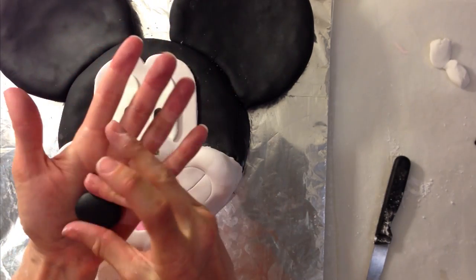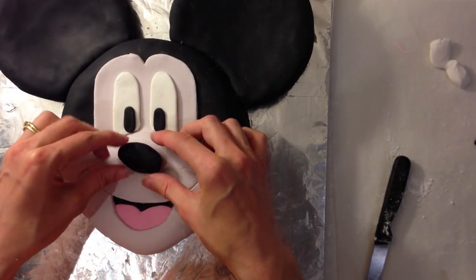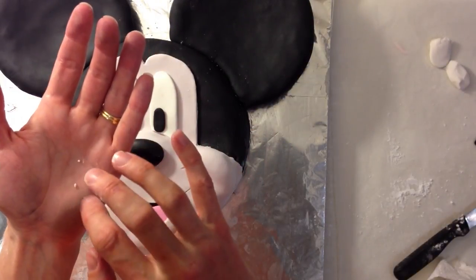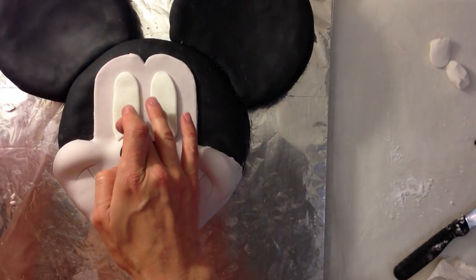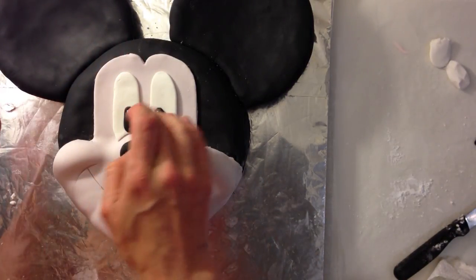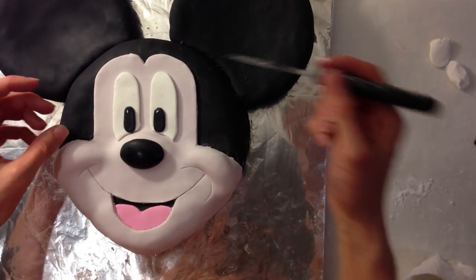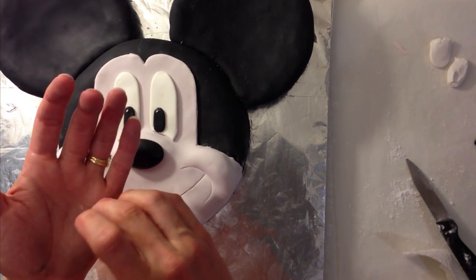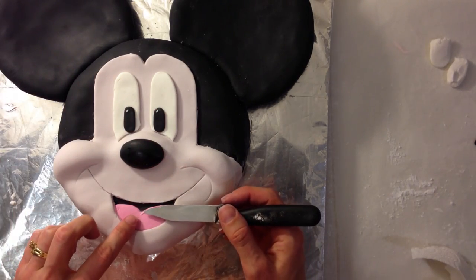Take a good-sized chunk of black fondant, roll it into an oval shape, and put it in place for the nose. Then take a tiny amount of white fondant, roll it out into a tiny oval, and place it on the very top side of each of the eyes — this just helps bring the eyes to life. Repeat that with a tiny bit on the tongue to make a highlight on that as well.